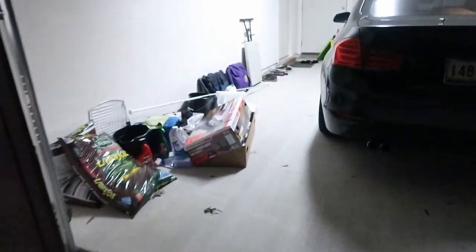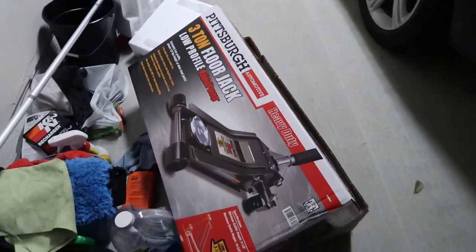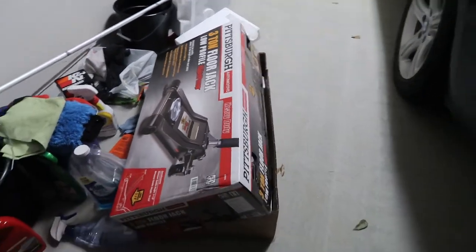I didn't like that, so I ended up changing it out — got a brand new one. You probably can't see it because it's dark, but I changed that out. Oh yeah, I finally got me a jack — went to Harbor Freight and picked one up because I was tired of asking people and using their stuff. I finally got my own, so I can be doing things here in the garage now.